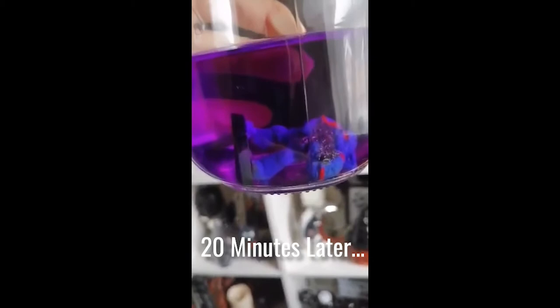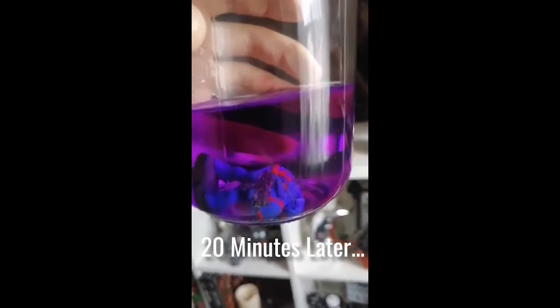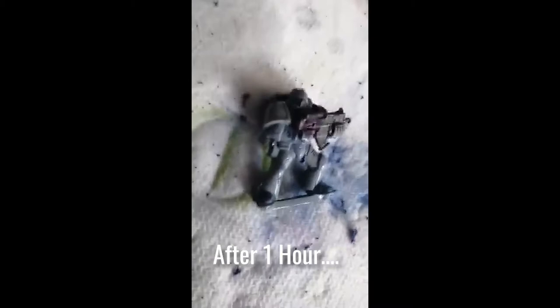It looks like some of the paint is getting a bit bubbly. The base was green and it's now gone a bit of a greyish colour, and hopefully I should be able to just scrape that off with the toothbrush. I'm going to give it another 20 minutes and then take it out.